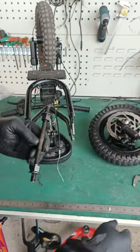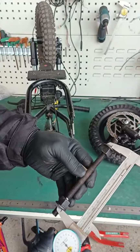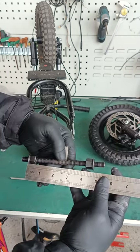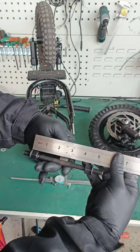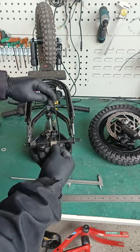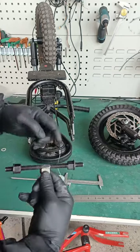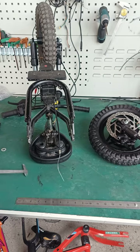If you have calipers, you should be somewhere around 120 to 122 millimeters. If you have a tape measure, it's right there at four and three-quarters to four and seven-eighths, and you are golden. Double-check — that tells me my wheel is going to fit in there nicely.